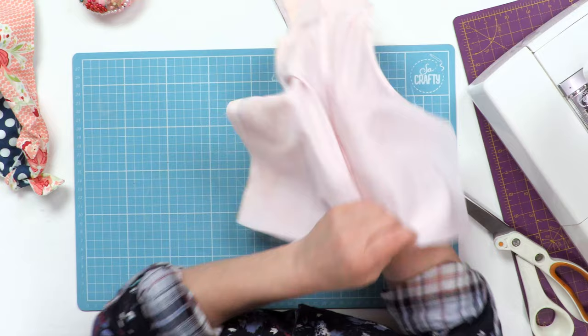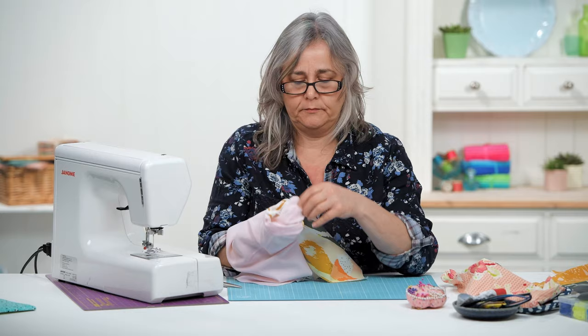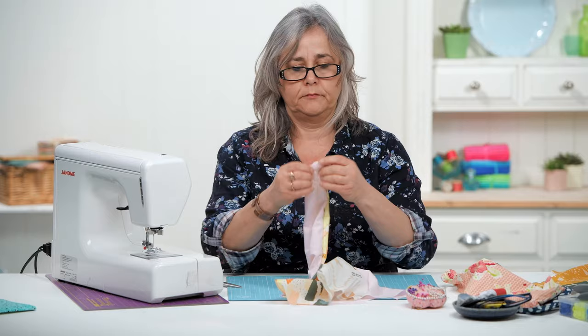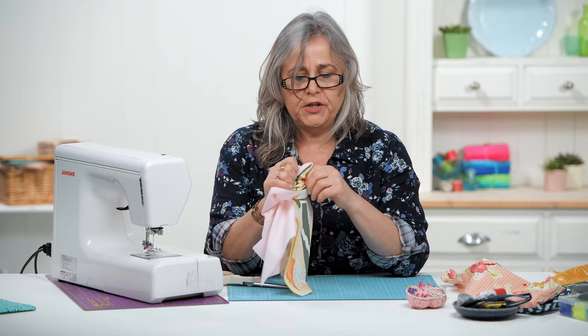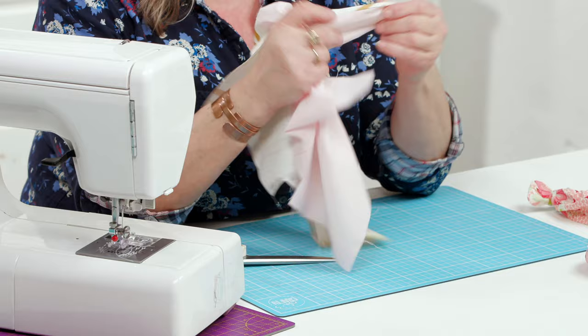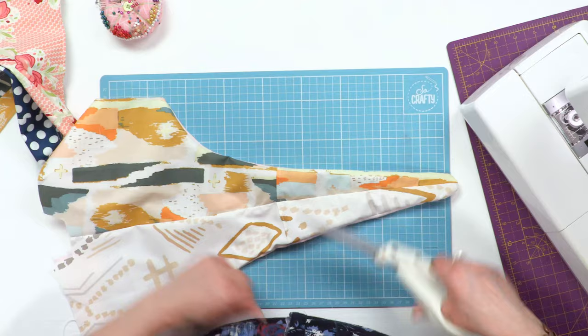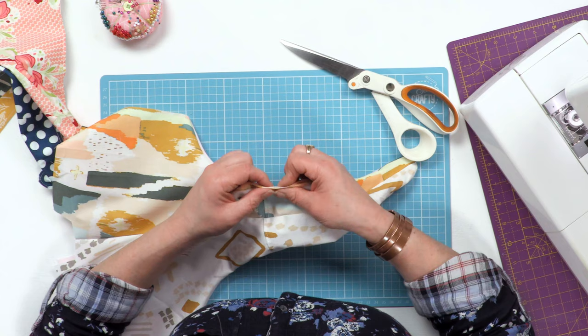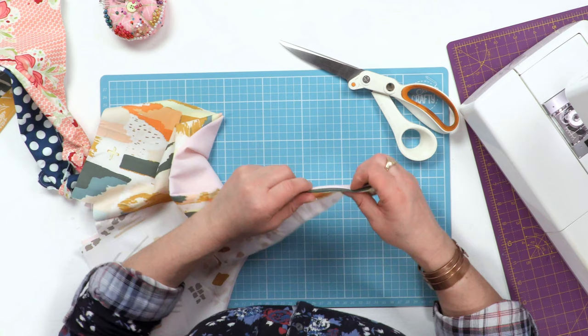Turn your strap the right way round. Normally I'd use a nice chunky knitting needle to turn these things out, but I've forgotten it so I'm just going to use my thumb. Then manipulate that seam so that you can top stitch it to keep a nice crisp edge on it.